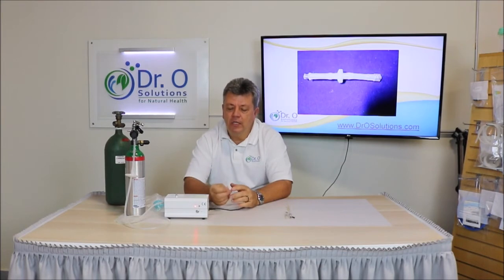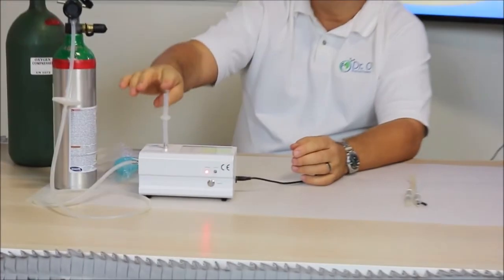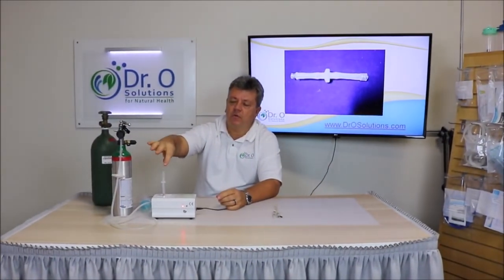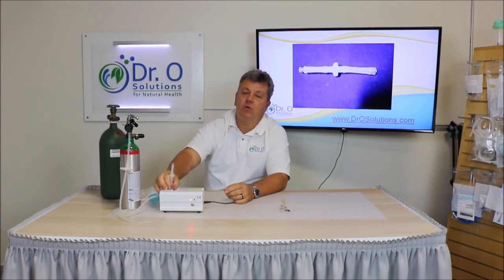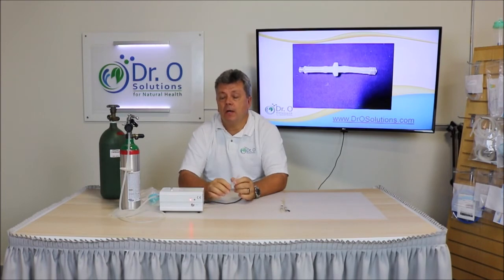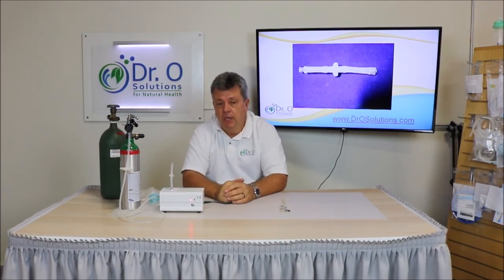That's why you need to use it when you do water ozonation or oil ozonation — it simply attaches right to the top. Your output comes from the lower female connector, so you attach your peripheral right on top. When you do not use water ozonation or oil ozonation — like bagging, ear insufflations, or sauna — you really don't need it. But if you use water for ear insufflations, make sure you use it as well, because it's going to bubble through the water and then go to your ear insufflation.